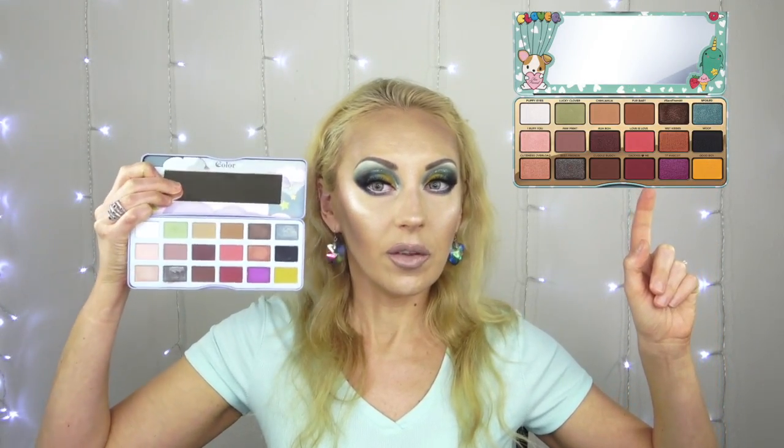These shades have no names — I don't think C Color Cosmetics names their shades. I'm going to insert the image of the original Clover palette so you can see the difference. They're very similar, pretty much looks the same. I'm not sure which ones are the mattes and which are the shimmers, but this one has quite a bit of shimmery shades. The first row has a really bright white.